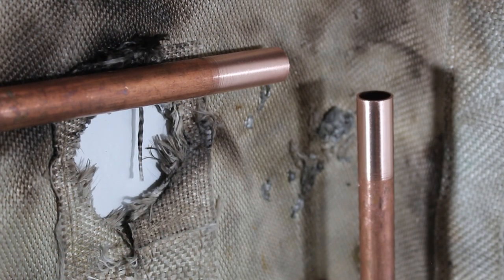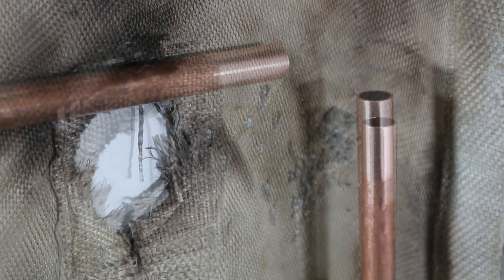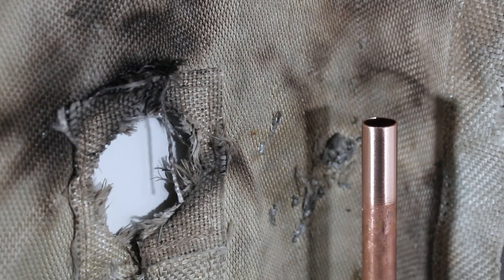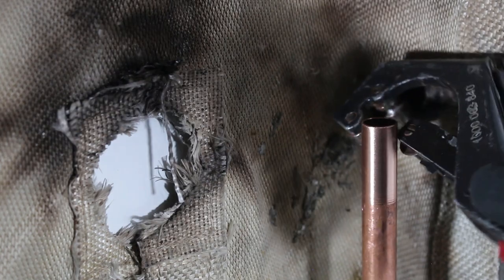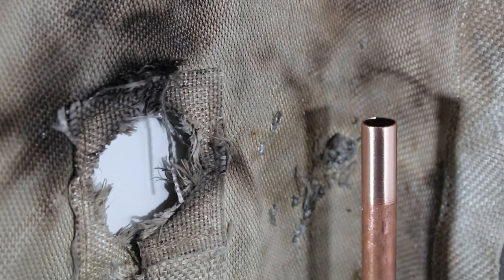Now both sides of our pipes are sanded and the next step would be to deburr our pipe, which many skip, but it is good practice. As far as having a clean edge for the outside of your pipe, you always want to have a fresh cut at the end. But let's say you have a tool and you can't get it to spin all the way around — that's why it's key to have options. It's all about having options.